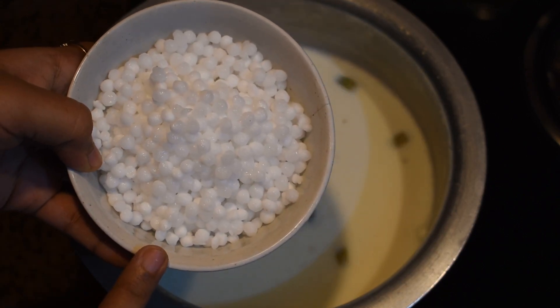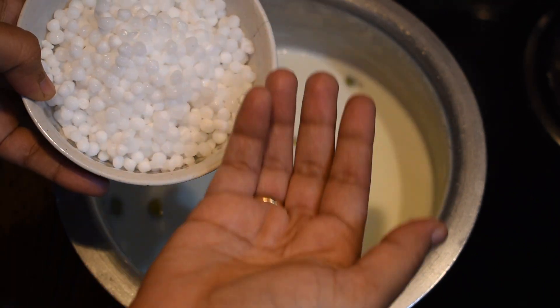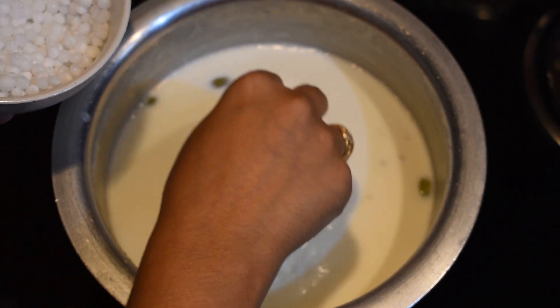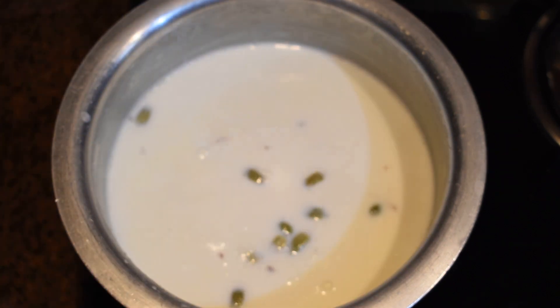Now I'm adding a bowl of sabudana which I had soaked for eight hours and drained all the water from. For measurement: if I have taken one and a half liters of milk, I will be adding three full palms of sabudana.